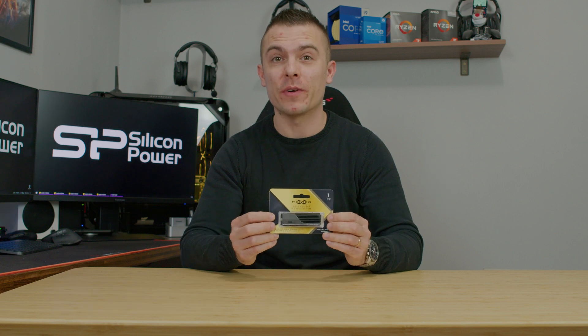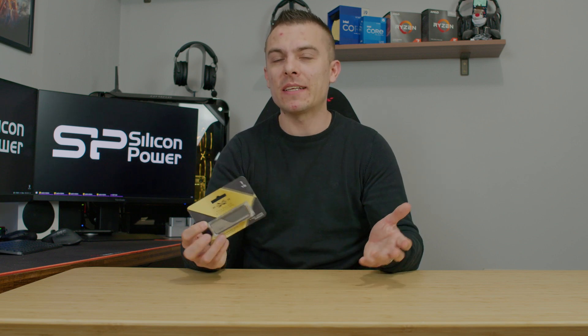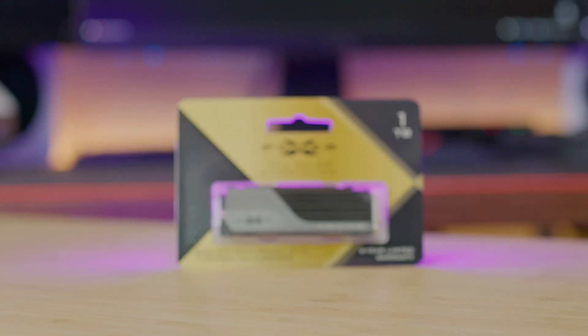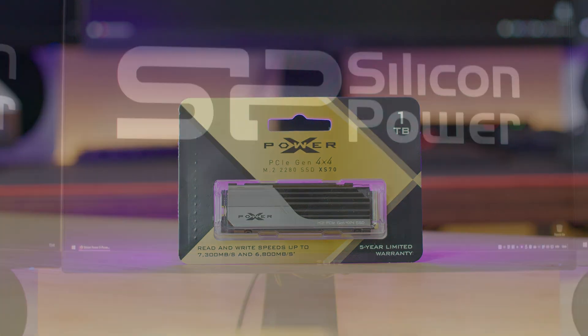This comes with one terabyte of storage and a passive heatsink which is already pre-attached to your M.2 SSD. If you're not keen on using the passive heatsink from your motherboard, that's fine — but if you are, you're in a bit of a predicament because you can't remove the passive heatsink or you'll void the warranty.